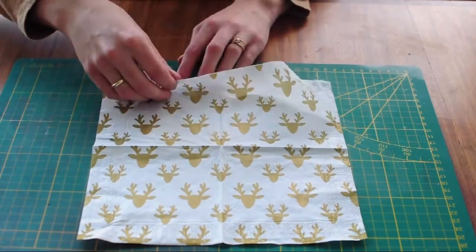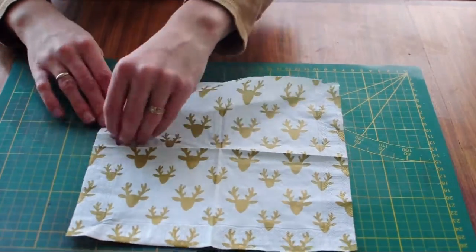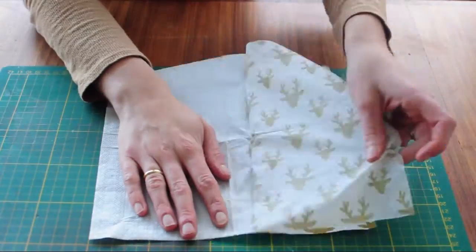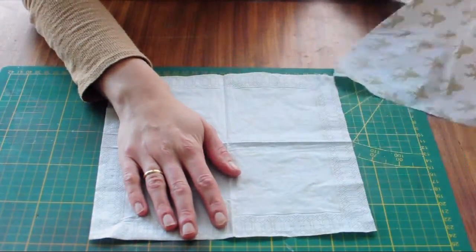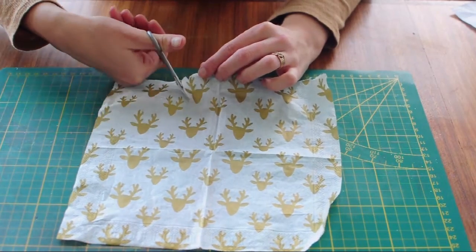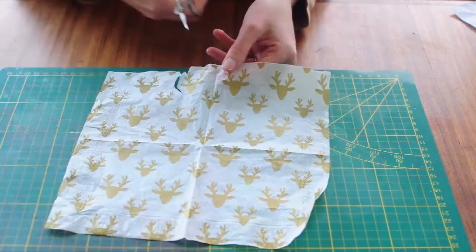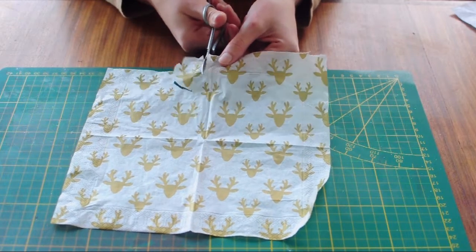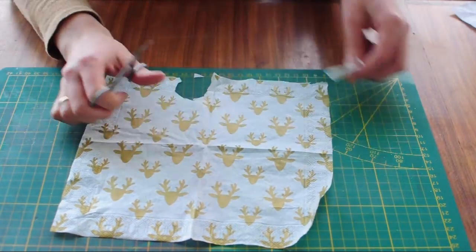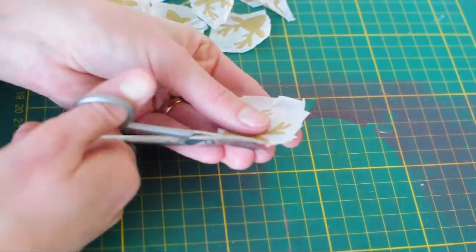Start off by peeling apart the layers of a Christmas napkin until you're only left with the one see-through layer that has the design on it. Now start cutting out your design. My design is a bunch of reindeer heads. Once I cut out enough, I started trimming all the excess that was left over.